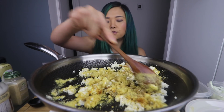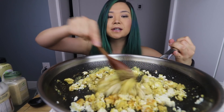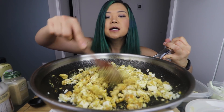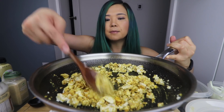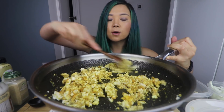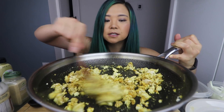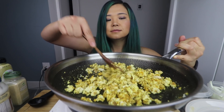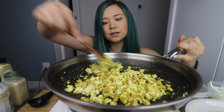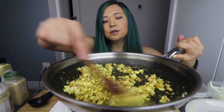Here's a little scrambled tofu hack: I basically mix all those spices together but in larger portions, leave it in a jar, and have it all prepared for whenever I want to make scrambled tofu so I don't have to take out 15,000 different spices. Unfortunately, I ran out so I need to make a new one, but I've been meaning to make a video on it.